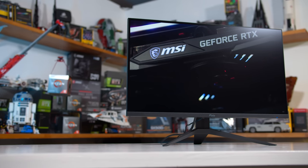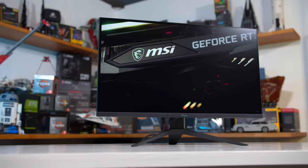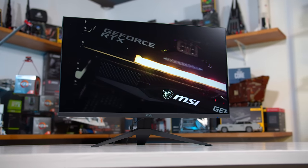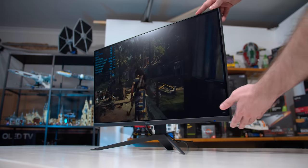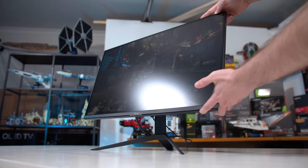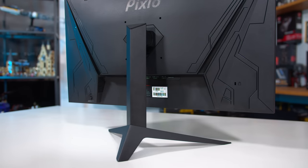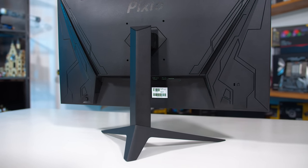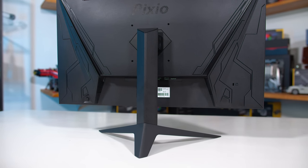How has Pixio been able to take what they offered with the PX7 Prime and bring it to a lower price point? Well, there have been some trade-offs. One is the colour gamut, which isn't as wide with the new PX277 — we'll talk about that later. The other is the stand, which is no longer height adjustable. That's not a huge deal given the VX2758-2KPMHD isn't height adjustable either, but where the PX7 has a great stand for ergonomics, the PX277 gives you just a fixed height with tilt support, although there is VESA mounting compatibility.